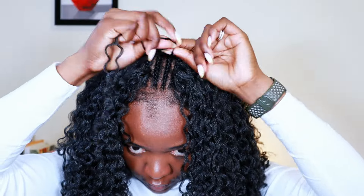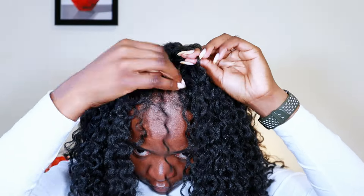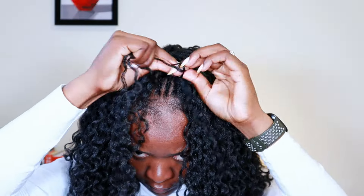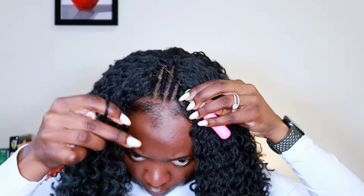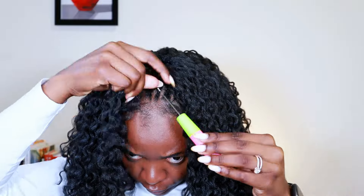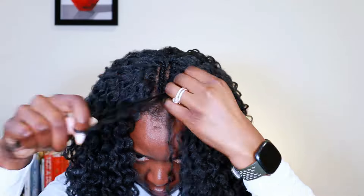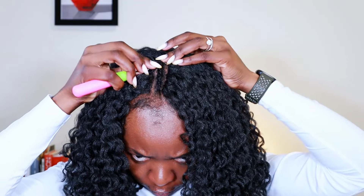Coming up to the last two cornrows in the very front, I just wanted to show what I mean: the crochet goes in on the side of the cornrow where you want the knot to be. Since I want the part in the middle, I'm inserting the crochet from the other side. On the other cornrow on the opposite side, the crochet will be inserted the opposite way — and that helps to keep the knots hidden.